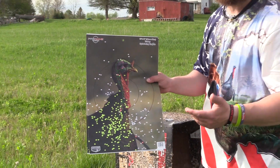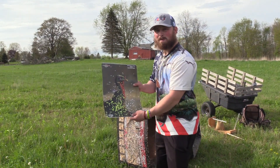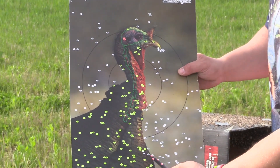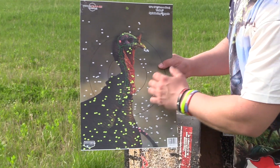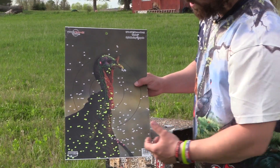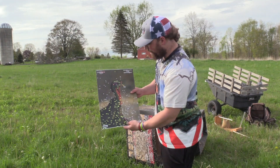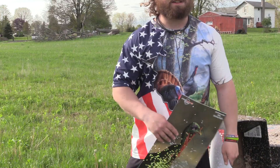At 50 yards, I was actually compensating — aiming above his head — and it still shot really low. We can shoot these again once I re-sight it in, but it opened up a little bit more. It's fairly open, so we'll probably have to come back and hit this again at 50 to get it right. But if you bring that pattern up to where you're aiming, that's a dead turkey.